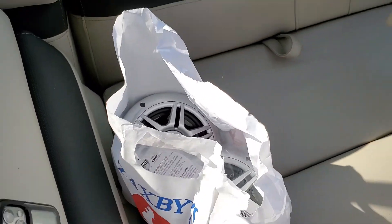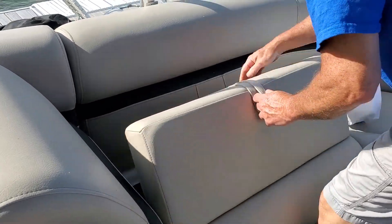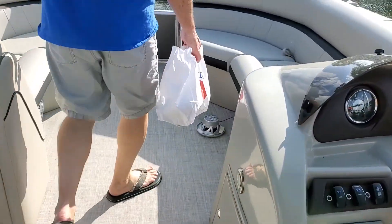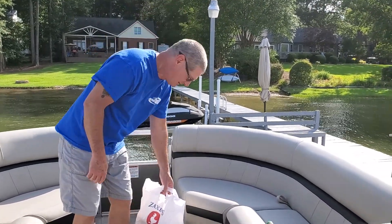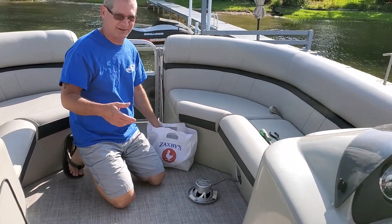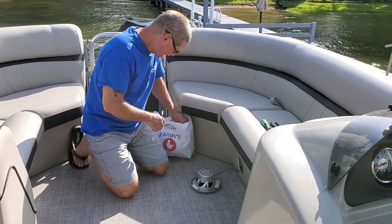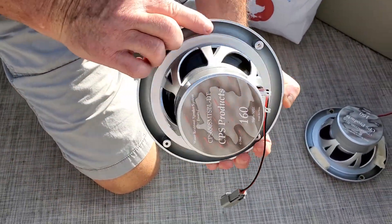They're in the Zaxby's bag — that's what I'm talking about right there. So let's take the new speakers up here. Just to let you know, this is a 24-foot Forest River pontoon. It's really nice. No, that ain't sponsoring anybody — I'm just doing this for fun. Here's my new speaker. It should be identical. Got my plugs and my wires.